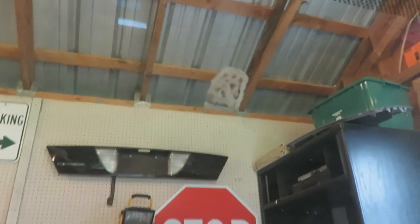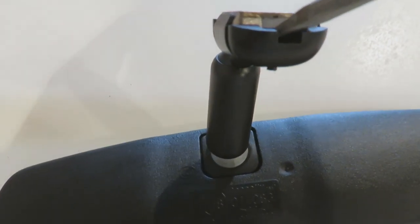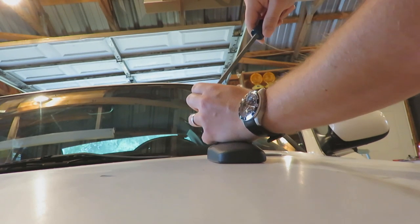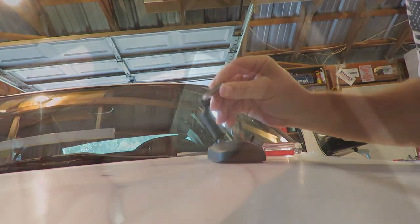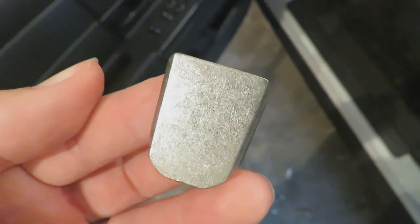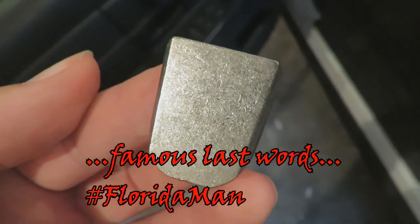I'm going to go ahead and clean this up with Windex and then we'll get to putting the button on. Now it's time to get this button out of here — just gonna take the screwdriver and see if I can pop it out. I just finished cleaning the back side of this button the best I could, and now I'll use the towelette to clean the button and the windshield, then apply the adhesive and see if this bad boy sticks.